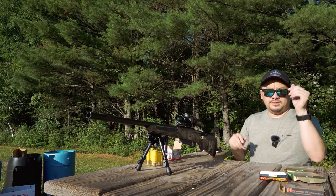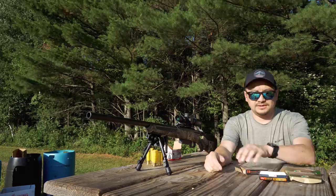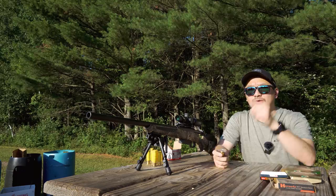All right, so this is probably going to wrap it up. I moved the target all the way back — I thought about 25 yards, but it's actually 33 yards. Let's go ahead and run through our ammo again. First one up is the Hornady at 33 yards.